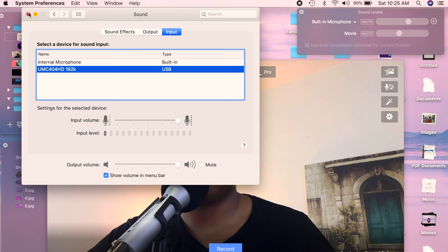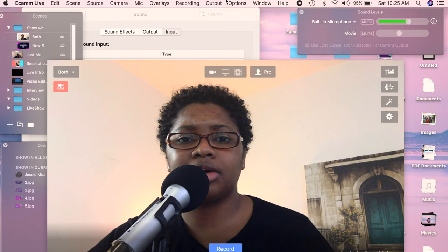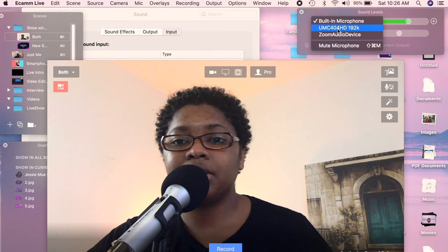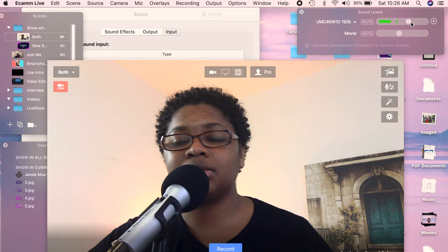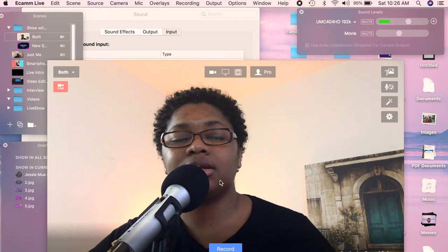In Ecamm Live — this is just using the web camera here — pull up your sound levels, which I have set to auto come up, and you can have all your settings up here. Go over and select the 404 HD and that will handle the audio levels, making sure it doesn't peak even if someone talks really loud. Then you can adjust your cameras depending on what you have connected and get a quality look like this.